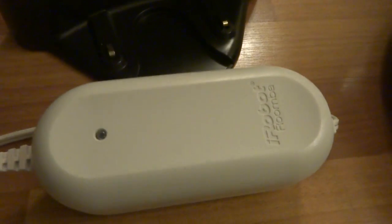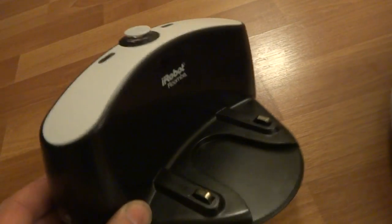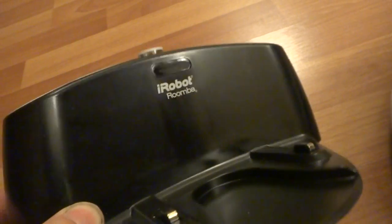I got the bar charger here, which is in excellent shape. I got the docking station here — it's in great shape, just a little bit of scuffs from normal use.